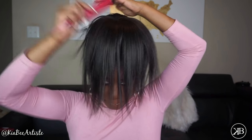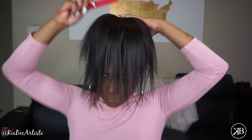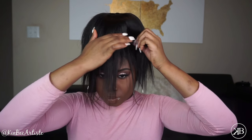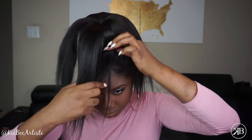Make sure you have your hair evenly distributed over the bun former so you don't have any spaces where you can see it. This is very important because it won't look natural if you don't cover it properly.